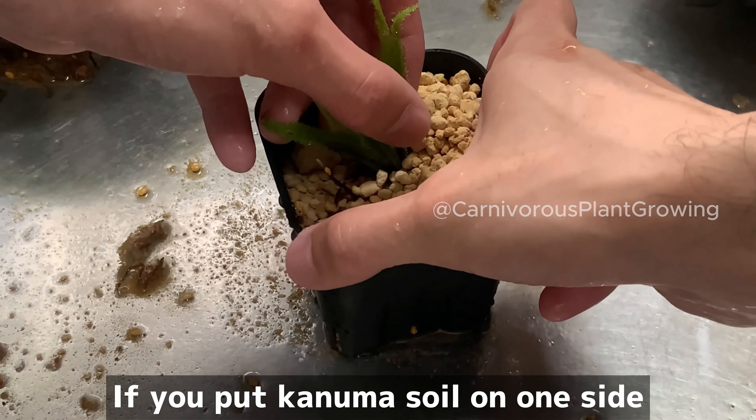Lightly tap the flower pot to even out the conuma soil. Wash the mucilage area with water, as it has been covered with conuma soil.